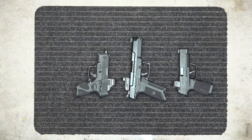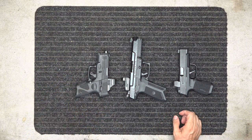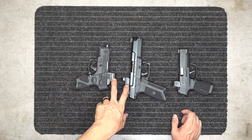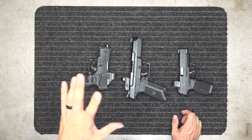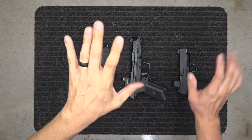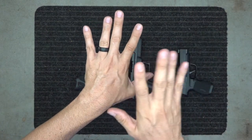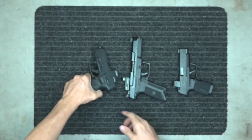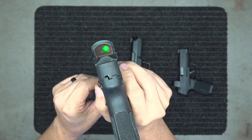Red dots are made to help people shoot with both eyes open. A lot of people can't do that with iron sights, but when you learn how to shoot with both eyes open, the dots help a lot. The dot superimposes on your target — I'm left eye dominant, so it goes through my left eye and superimposes on my target.